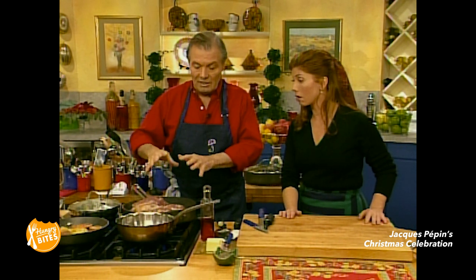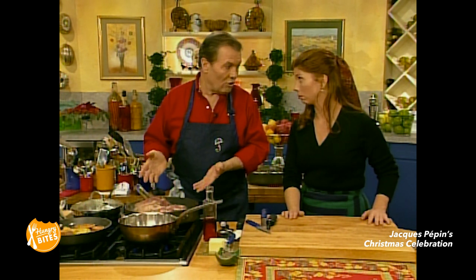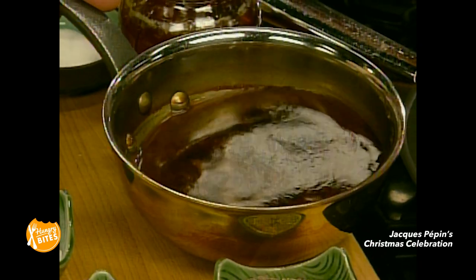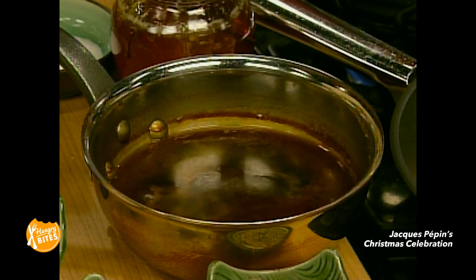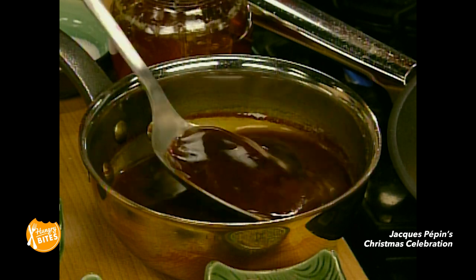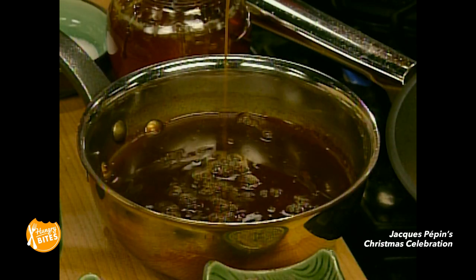What we have actually done with the bone is brown the bone in a saucepan like this. Then after they are nicely browned, add a bit of carrot, onion, thyme, bay leaf, water. Boil it three to four hours, strain it. You have about four cups of stock, and then reduce the stock to two cups — a cup and a half, two cups — to have what we call a demi-glace, which is that mixture of reduced stock. So demi-glace is a reduced brown stock.